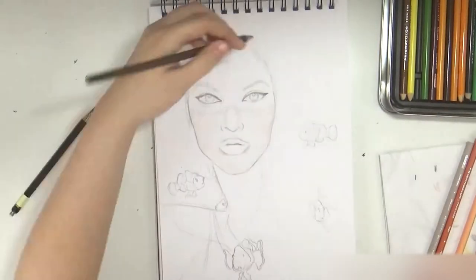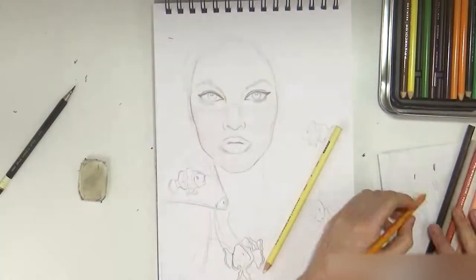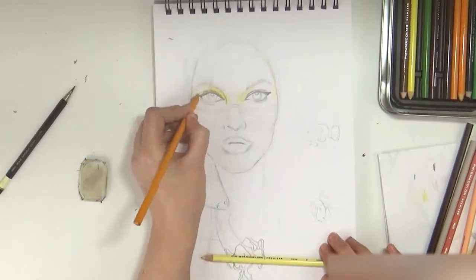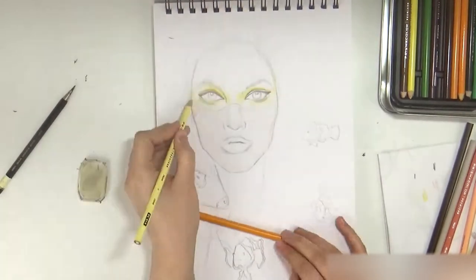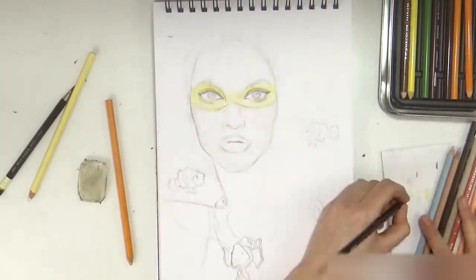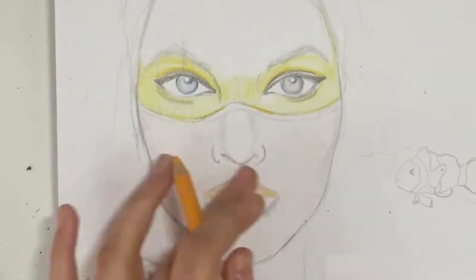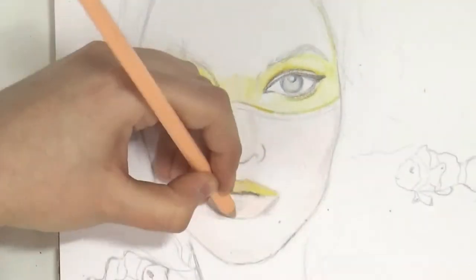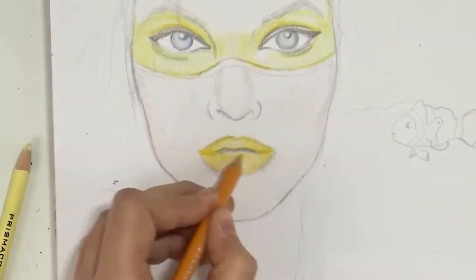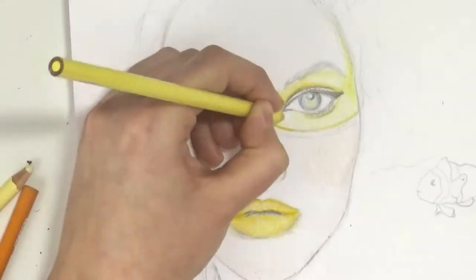I didn't really know what I wanted the girl to look like, but once I draw the shape of the face and the eyes I sort of go from there — I learn about my character, if you know what I mean. So it's easier to finish it off. After I was done with my sketch I started coloring in parts of the drawing with my Prismacolor pencils.